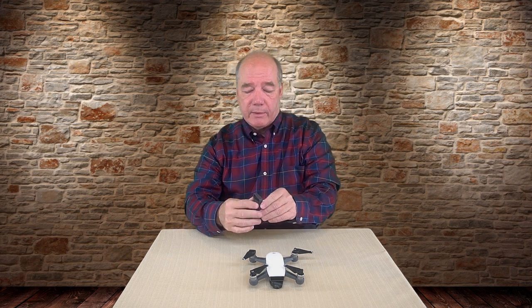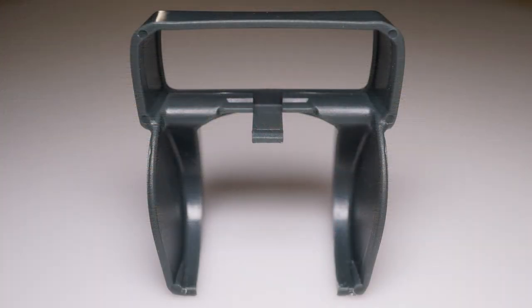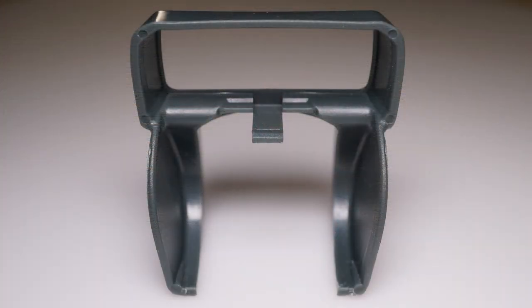It does exactly the same thing for these quads. This one for the Spark is incredibly easy to use — it's custom-made to slide over the front of the Spark. You just basically pop it on the front, you'll feel it click, and once it's on there it's not going to fall off when you're flying. You can take it off very easily, just pull it off and it pops off. There's a little clip inside that latches into the underside of that assembly.